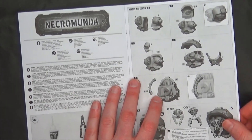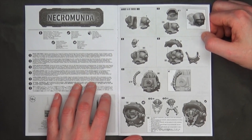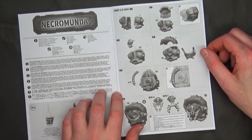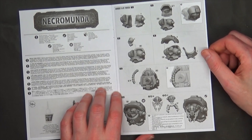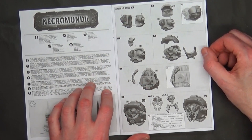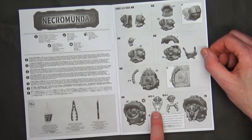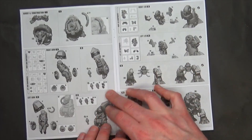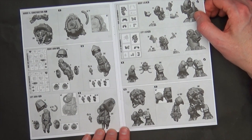Let's jump into the instructions and see how they're made. I've been scratching my head trying to figure out how you have two exactly the same sprues and yet produce two separate-looking poses. There's an Ambot torso here — your typical left/right halves — and then a front and back plate, top armor plate, some wiring, and a head that looks like you can have two different sets of little pincers. So you've got two different head or pincer options.